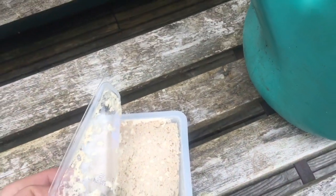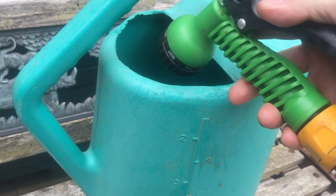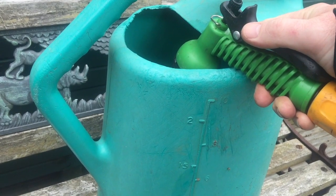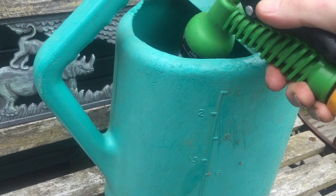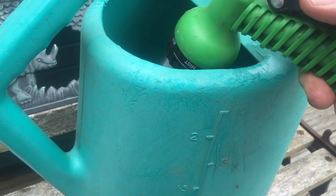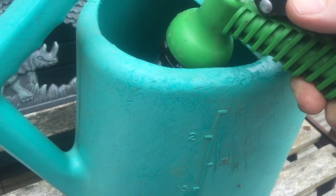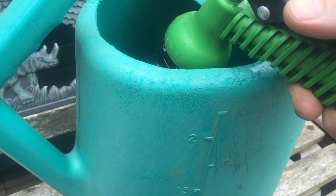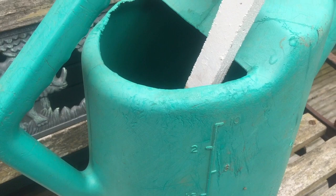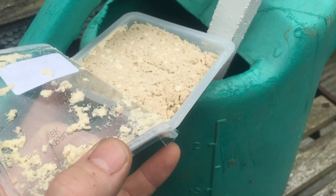We'll mix them into the watering can. What I would do is half fill your watering can first, to about five litres. Once you've half filled your watering can, then you want to put the mixture in. You'll probably use a teaspoon for this.